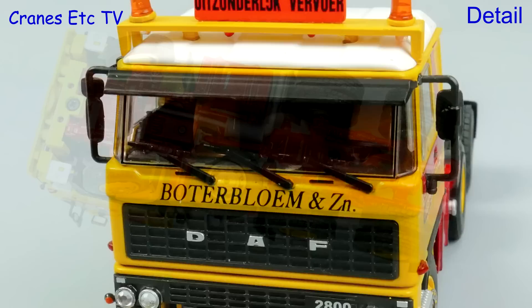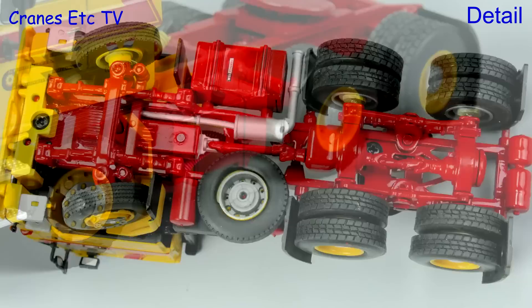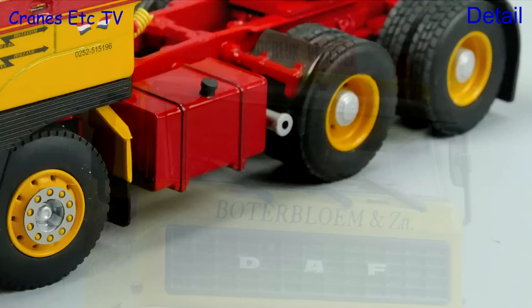The chassis looks good with the old leaf spring suspension modelled, and the tyres have a differing tread pattern front and rear. The wheels also look good in this colour scheme and it is good to see the old style exhaust pipe sticking out the side.